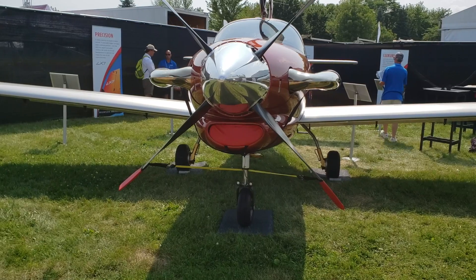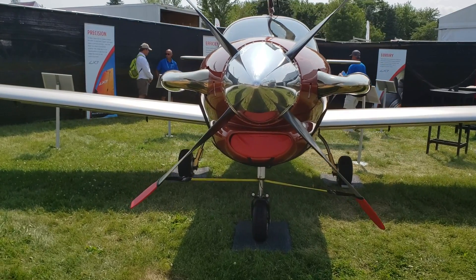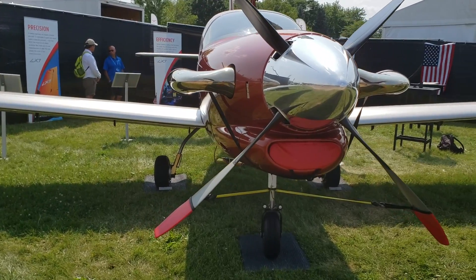Thanks Mike for interviewing us today. My name is David McRae and our company is RDD Enterprises. We're based in Redmond, Oregon, and behind me is the LX-7-20, the turboprop version of the LX-7.